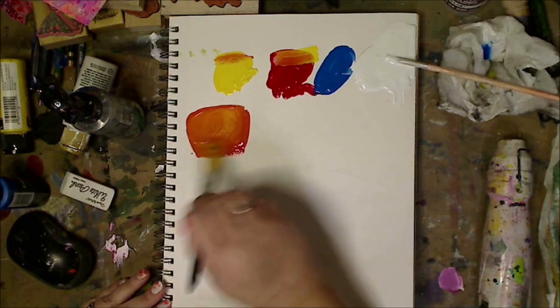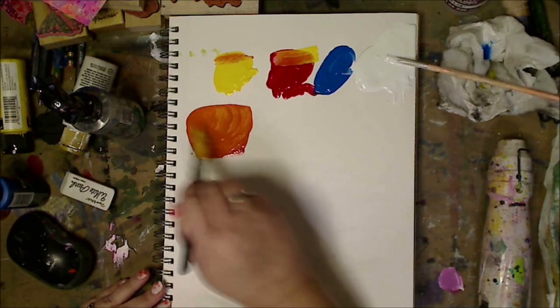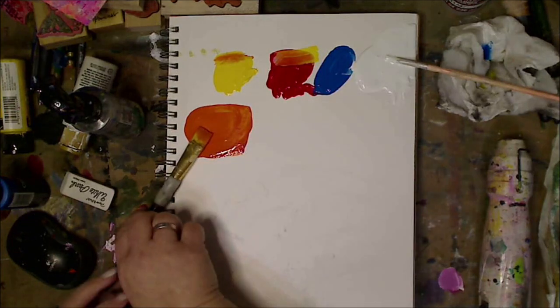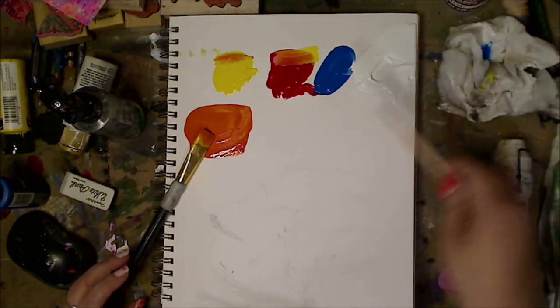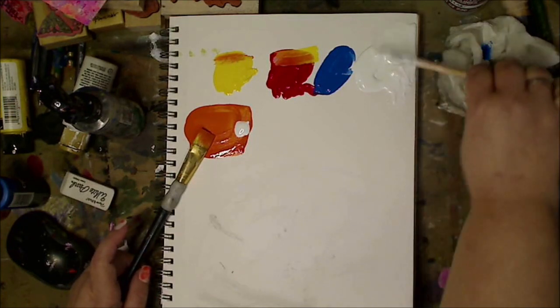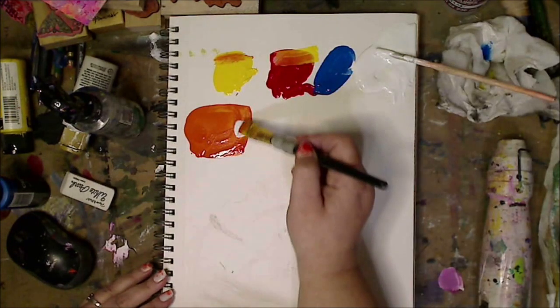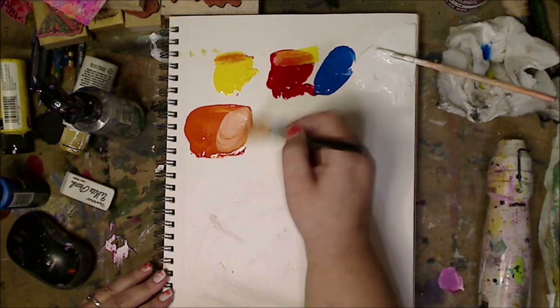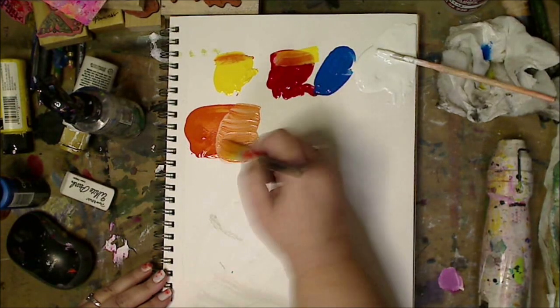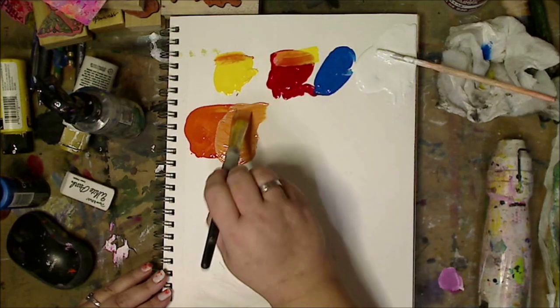I'm adding a little bit more yellow. I also advise maybe having a few different paintbrushes so you don't mix the colors like I do, but that's up to you. So you can see the color. Now I'm going to add obviously some white and I'm going to thin it out — and this is when you're going to know the color that you're getting. Adding the white changes the color.